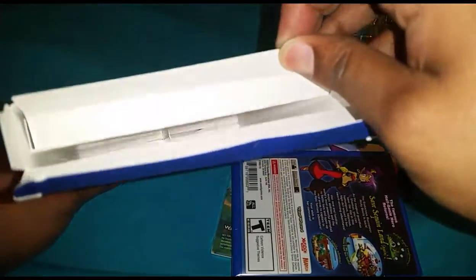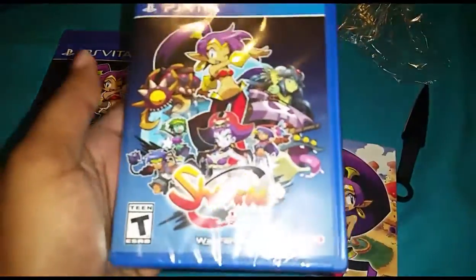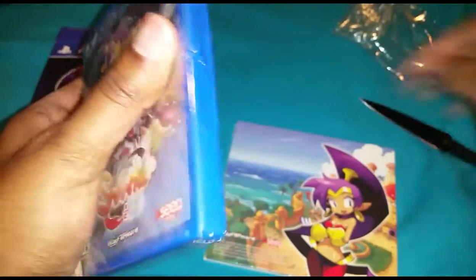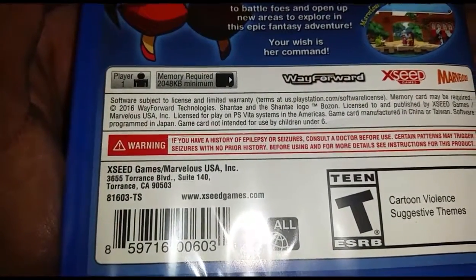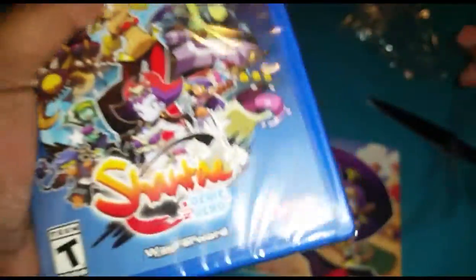So here is what you get in the box. One side has one thing, the other side has the other. We have the PlayStation Vita game, Shantae Half-Genie Hero — same information here as what was on the back of the box. Let's get this open. One player, 2048 kilobytes minimum. Cartoon violence and suggestive themes — of course there are suggestive themes.